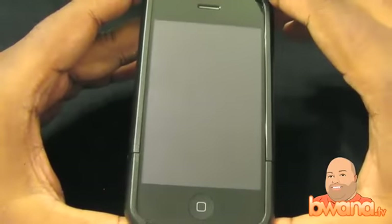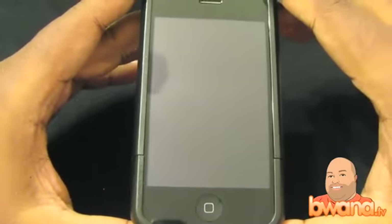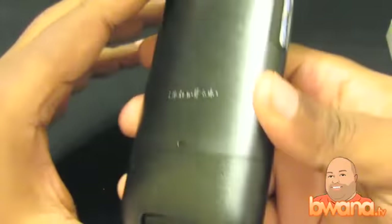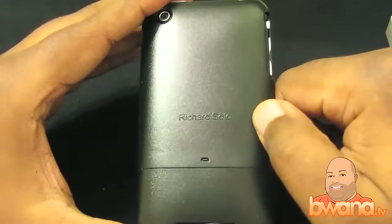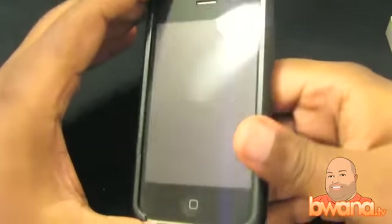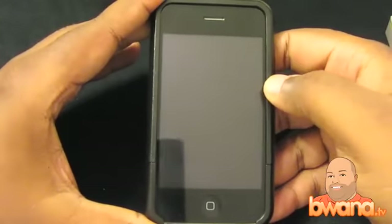I also have a code for you guys. If you use the code BUANA, you can save 15% off everything in the iPod, Blackberry, and iPhone category until October 31st. So you can get some money off, which is a good incentive to check out some of Richard Solo's products.